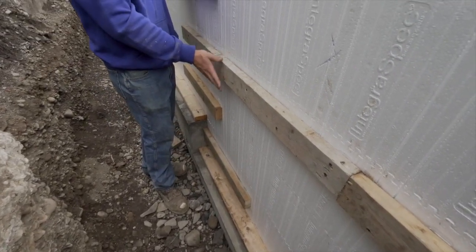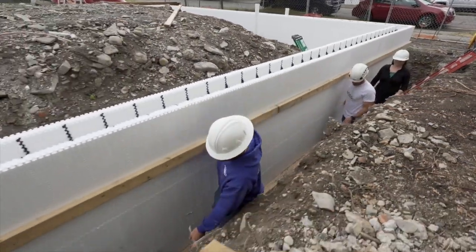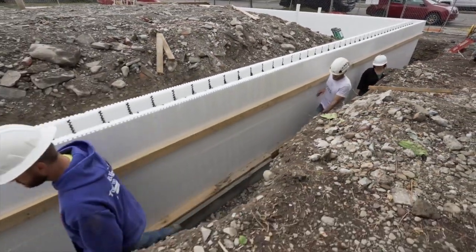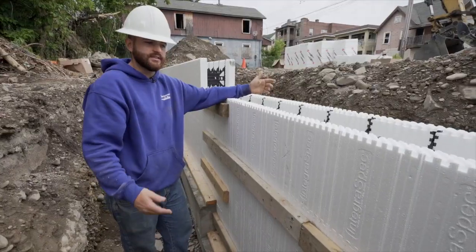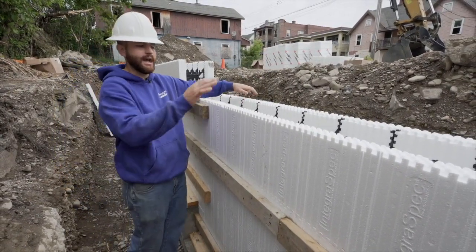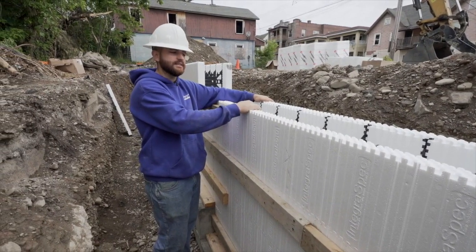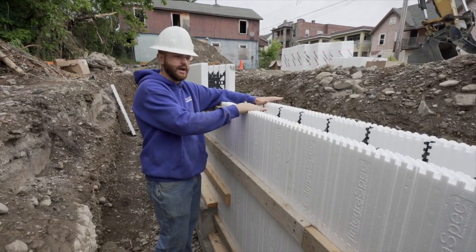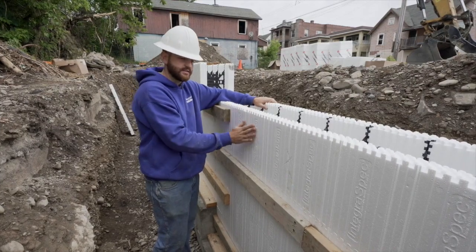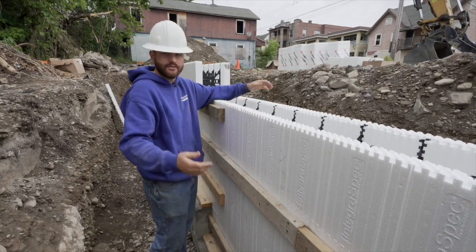The old way of doing concrete walls was using what they call Simon's panels or wooden panels for forms. You have to set them, then after you pour you have to strip them, clean them, and then you end up going back and putting styrofoam insulation on the foundation anyway. With this system, once you set them they're done — you don't have to pull them back off, and all your insulation is already complete. Once you pour it, you can actually just backfill the foundation and you're done.